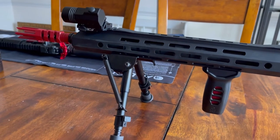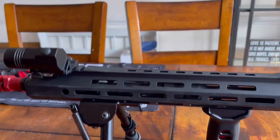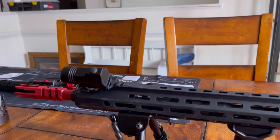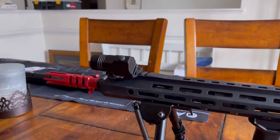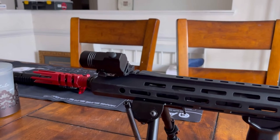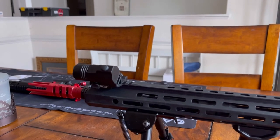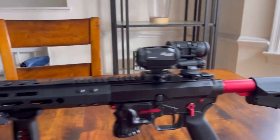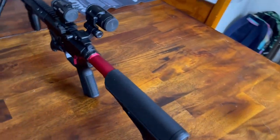They're about 20 bucks on Amazon — fantastic price and fantastic quality. I've got the ADE weapon light on top, which is dual function. It's really bright and it's got a strobe, which is nice if you're doing room clearing and you want to disorientate your target. You've also got the Magpul ACSL stock, which is really nice.